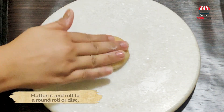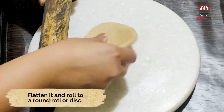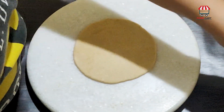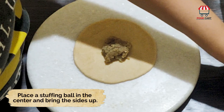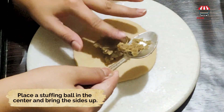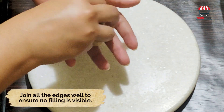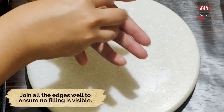Flatten it and roll to a round roti or disk. Place the stuffing ball in the center and bring the sides up. Join all the edges well to ensure no filling is visible.